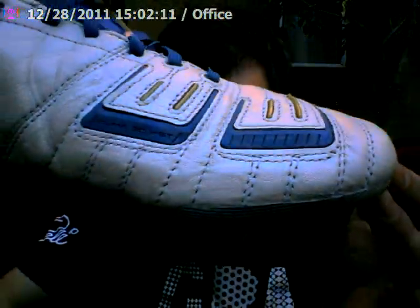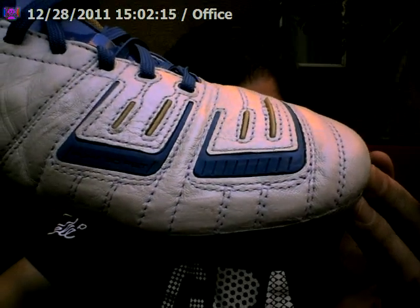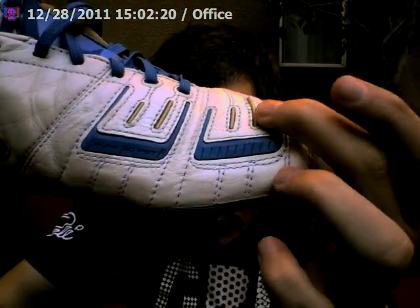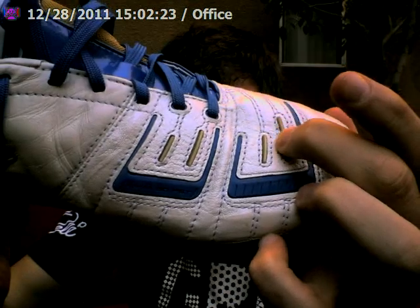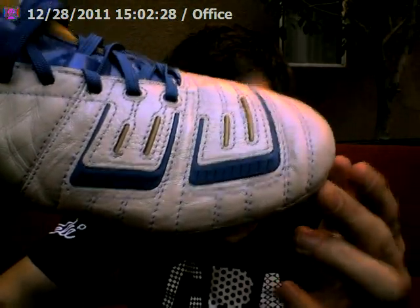The main piece of the release is obviously the 3D Power Shooting technology. This uses two different levels of TPU in the boot — the blue part right here is used for touch and control, whereas the gold part is a little bit more solid and is used for its rebound effect in shooting.